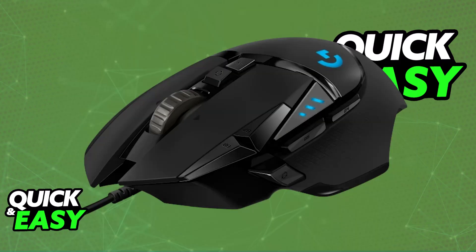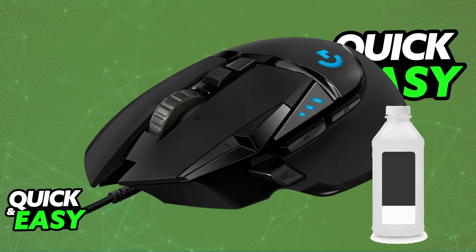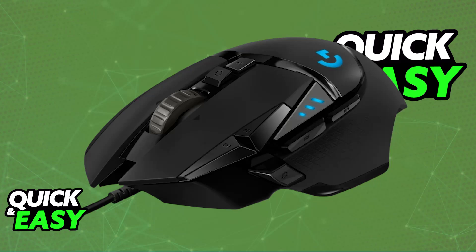However, if you know for sure that the problem is with the actual scroll wheel itself, then first, clean the scroll wheel. By using compressed air, you will be able to blow it into the scroll wheel to remove any dust or debris that might be interfering with its movement. You can also try using a cotton swab dipped in isopropyl alcohol to clean the scroll wheel and the surrounding area. Ensure that the mouse is powered off and let all of the alcohol dry before turning it back on. By cleaning the scroll wheel and removing any dust or debris that might be blocking the sensors, you will be able to fix your scroll wheel.